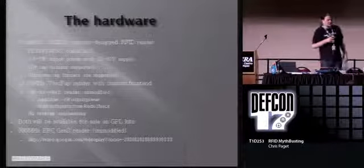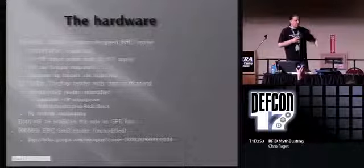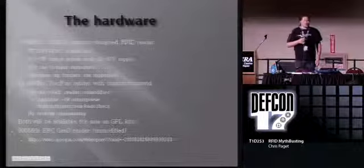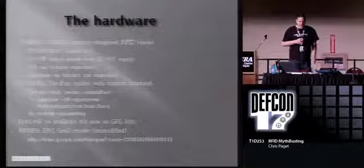Finally, we have a 900 megahertz EPC Gen 2 reader. This is completely unmodified - the same system I presented at ShmooCon. You can go up on Google Video and watch that talk if you're interested.